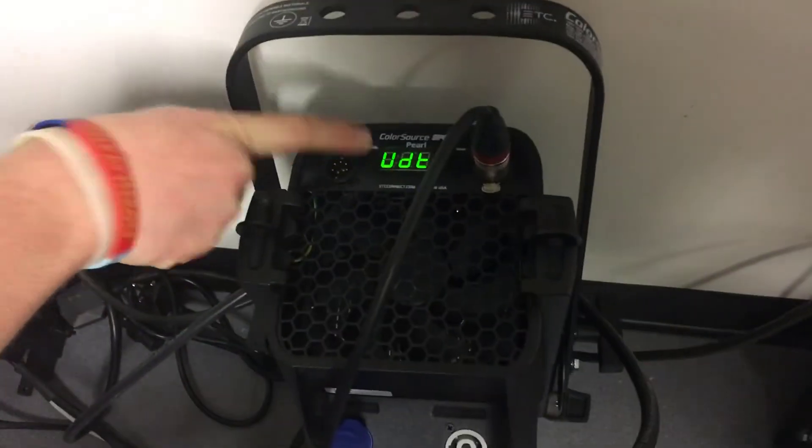Once the two fixtures are connected together we can start the firmware push. To start, press the mode button on the source fixture.